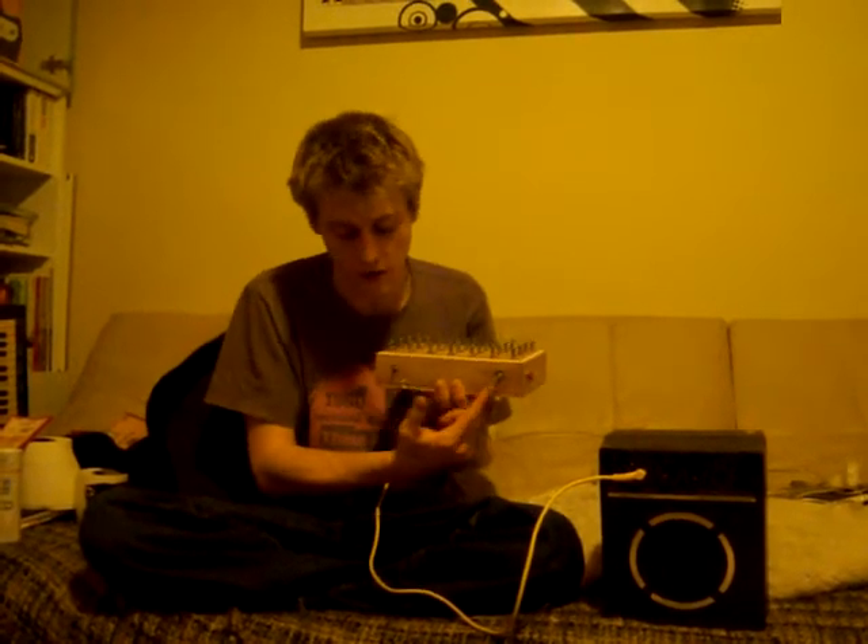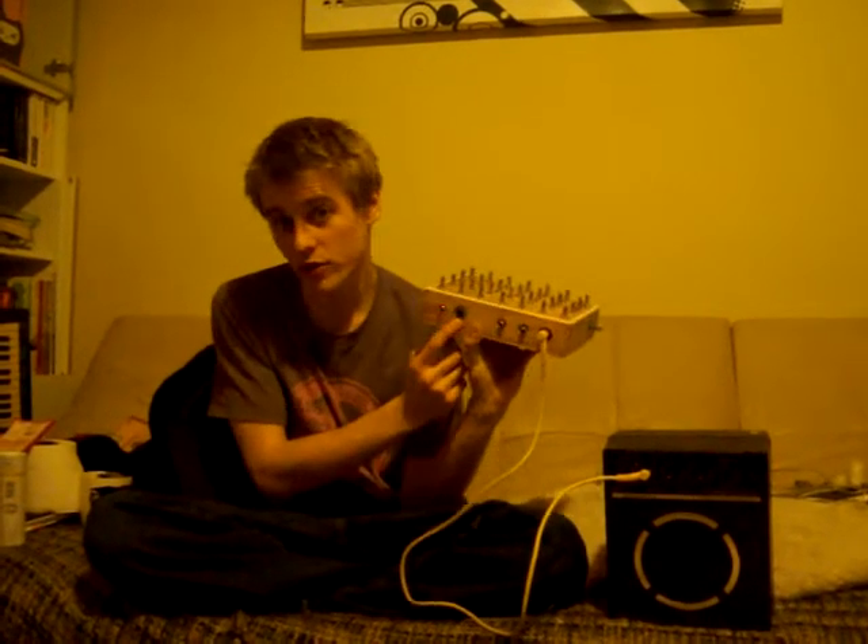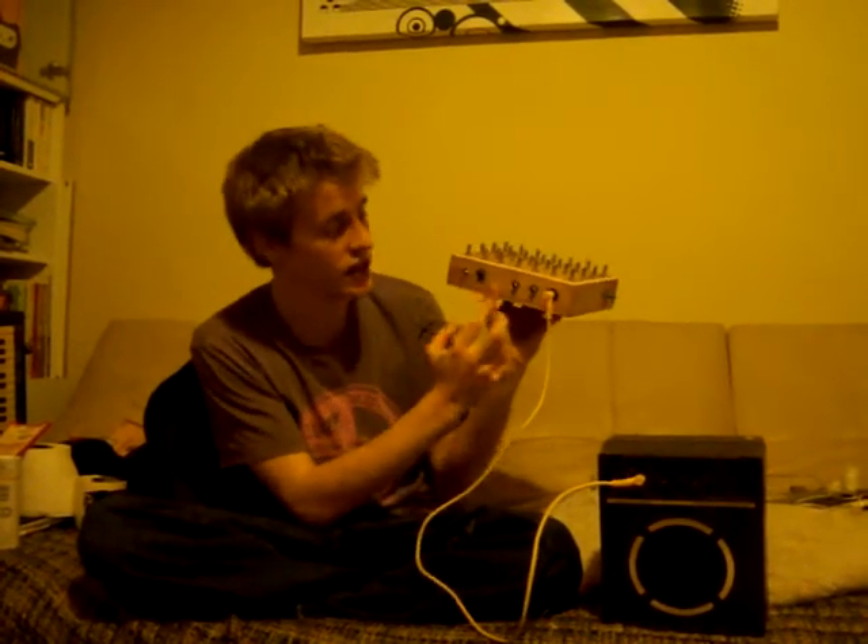You've got a rake control here at the front, an on switch, a clock on/off switch, a power socket here so you can power it off AC, and clock in and out if you've got any sort of pulsing sequence that you can sync it with.